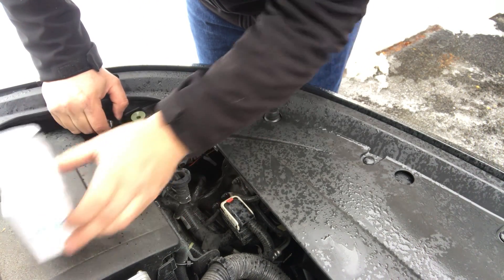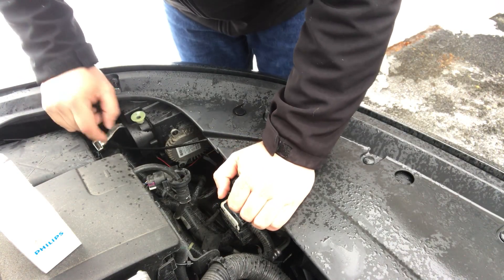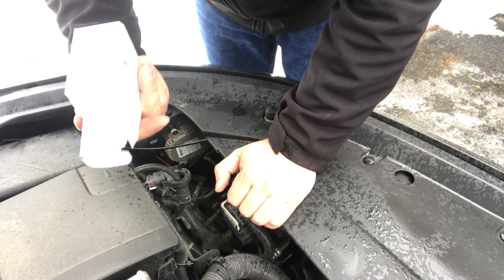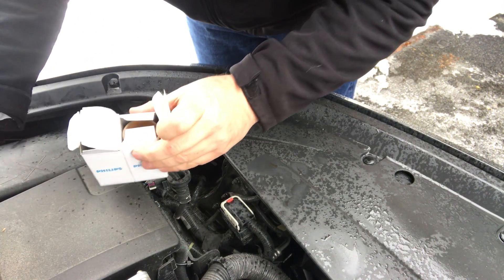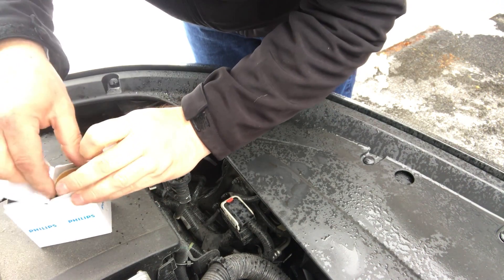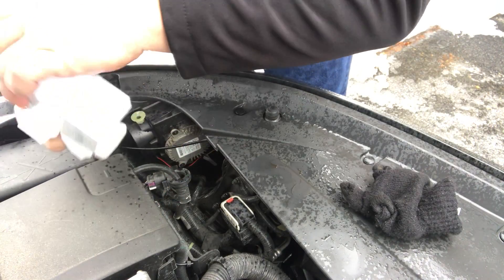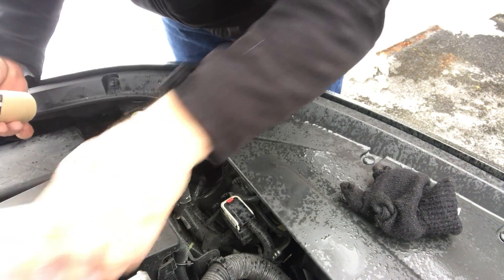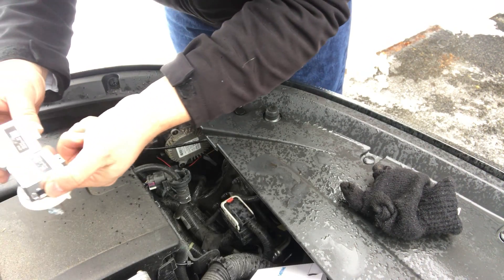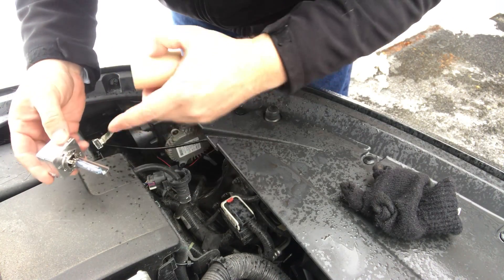So I went on Amazon and I bought two of these bulbs — you can see they're Phillips bulbs. I went to AutoZone and they wanted I think $129 or $149 a piece for these things. I bought two on Amazon Prime for $69 bucks. I was a little nervous at first wondering if they were real bulbs, and sure enough they were, so I'm pretty happy with the purchase. You can see on the back it says Phillips — same bulb, half the price for two.